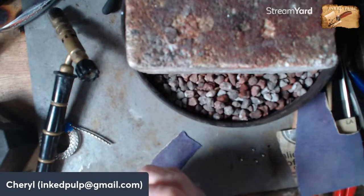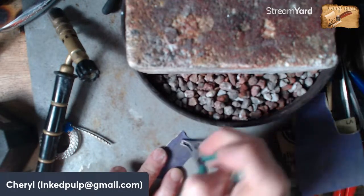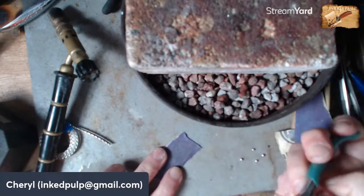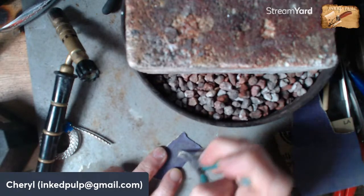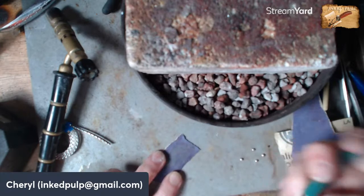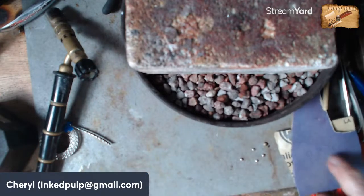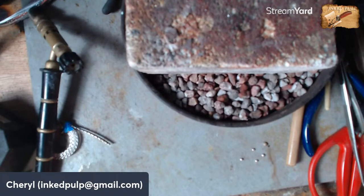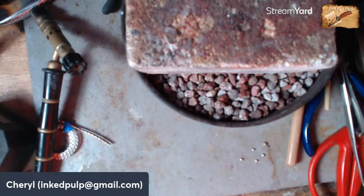I'm going to go ahead and do this bigger one in case we decide we want to use a big one in the middle and two smaller ones on the side. All right, now we're going to get our ring out of the pickle, rinse it off, and then look at putting those balls on.